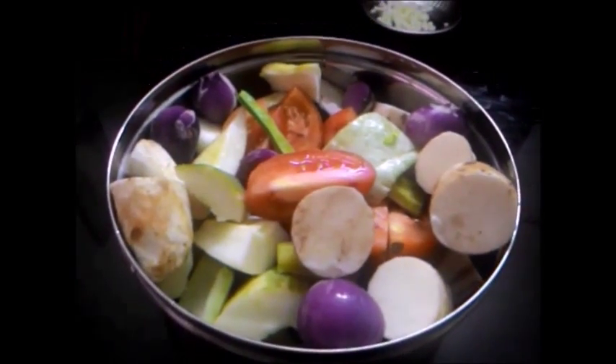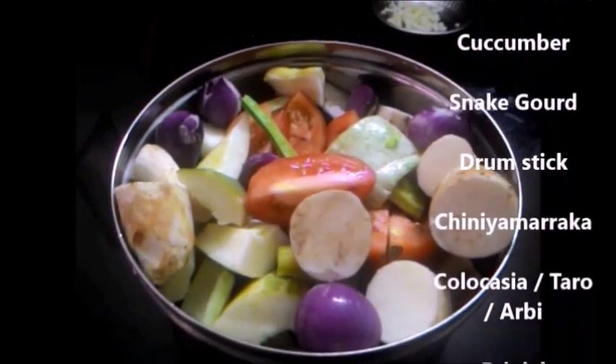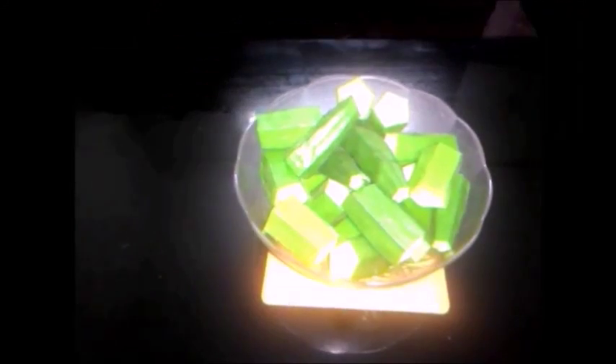Vegetables needed are: Tomatoes, Cucumber, Snake Gourd, Drumstick, Taro, Brinjal, Small Onion, and Lady's Fingers.